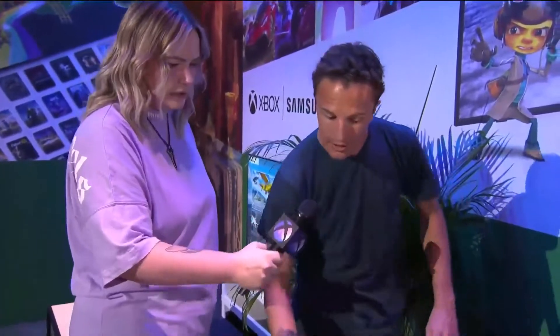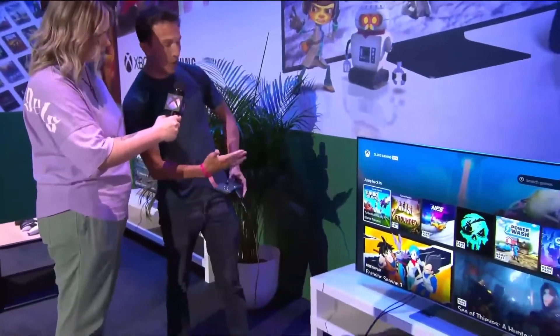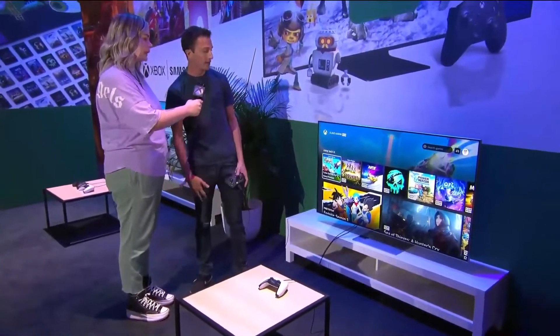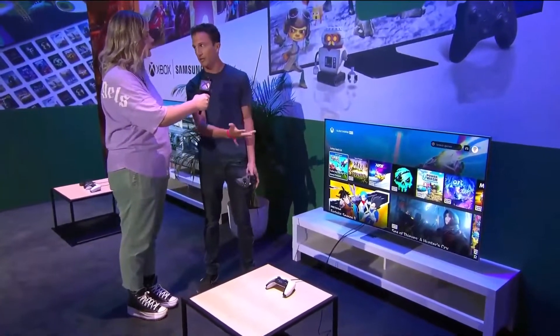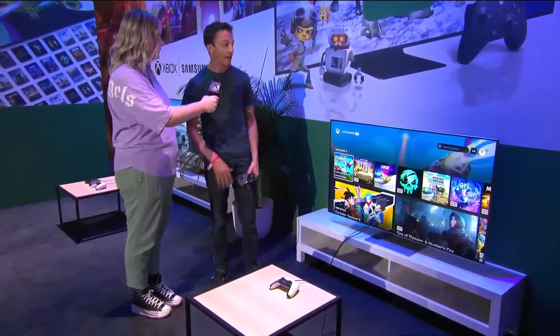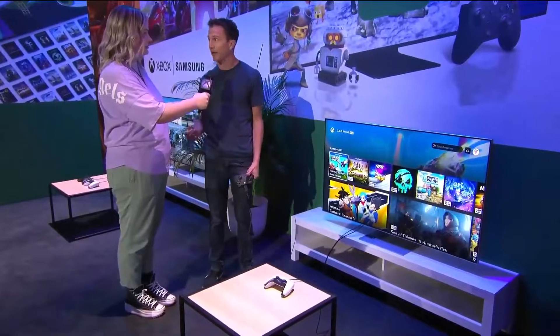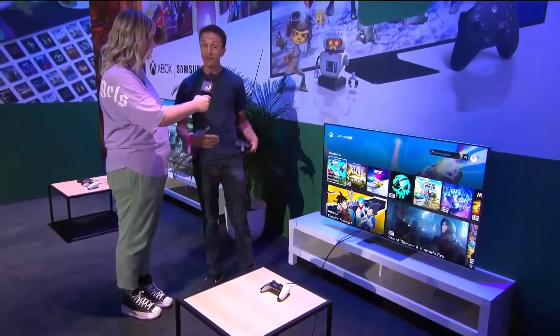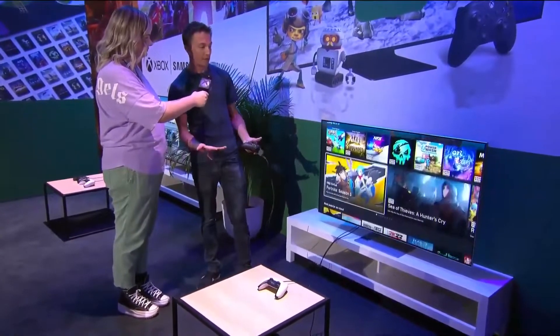Right here on the home screen of the app, the first thing you'll notice is we've filled the top of the screen with your recently played games. From our experience with the console, the most common thing people do when they come back to play is jump right back into something they were playing before, so we made that really easy.